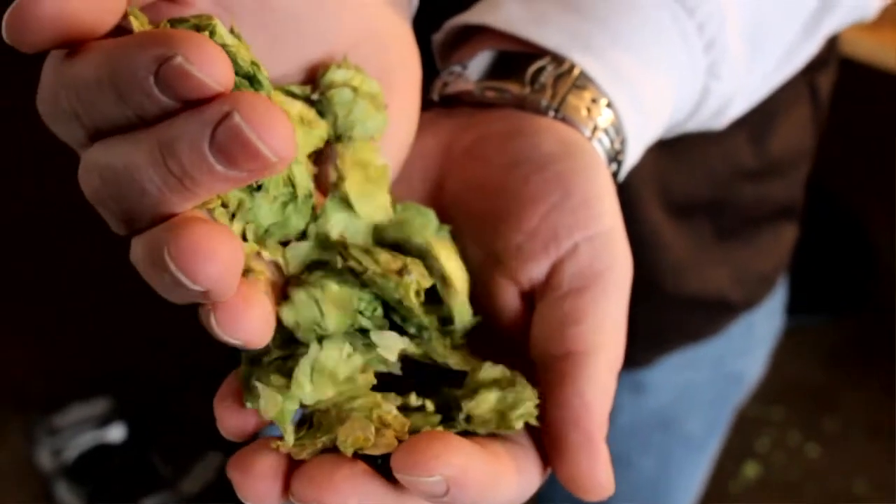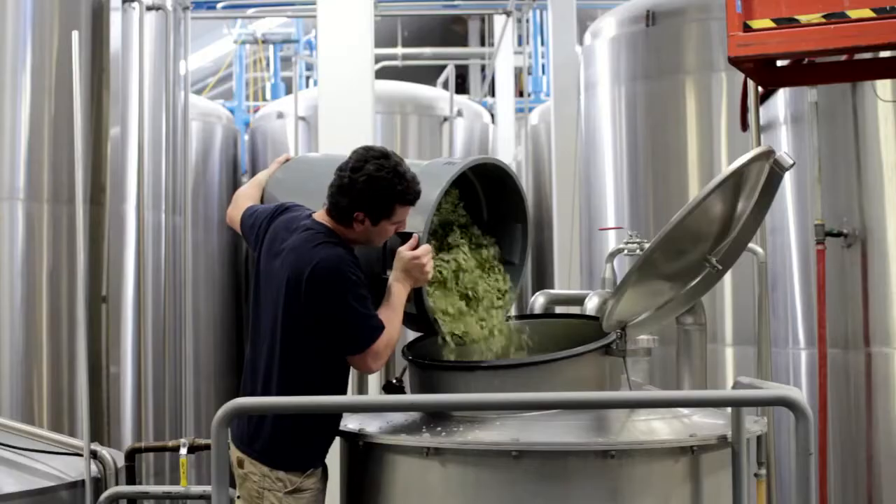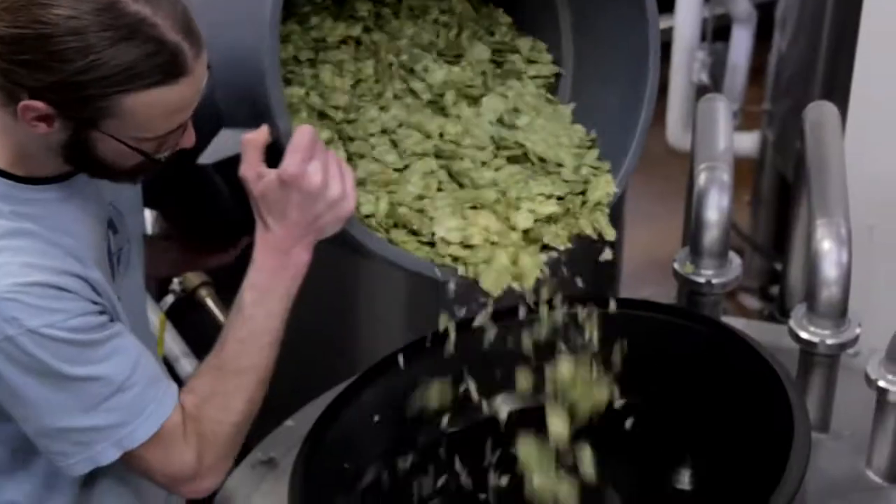We're adding hops at every stage of the process — early in the kettle, all throughout the boil, at the end of the boil, in the whirlpool, in the hop back, and then we add hops again in fermentation as dry hopping.